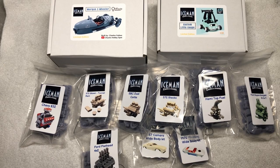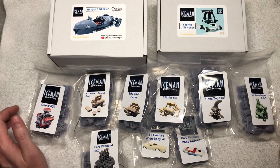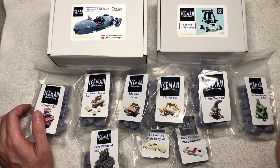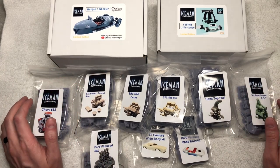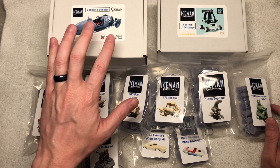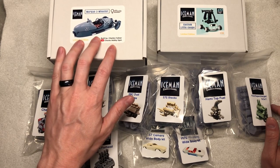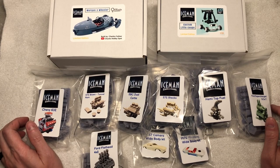Hello internet and welcome to the Mile High Scale Modeler channel. In this video I'm going to go over all the things I purchased from Joelle directly over at Iceman Collections here on my vacation in Arizona. There will be a few things I will not be going over in review, such as the Morgan Three-Wheeler, as multiple individuals in the YouTube community have already reviewed this item. So without further ado, let's take a look at all the items I got.